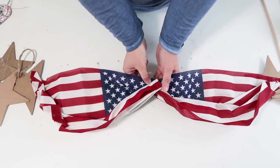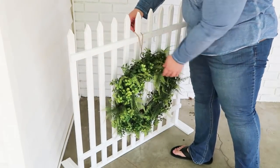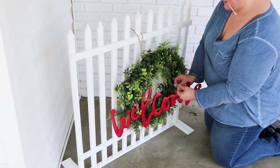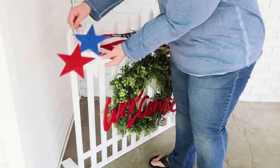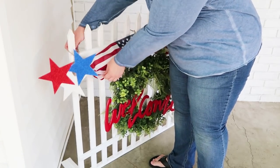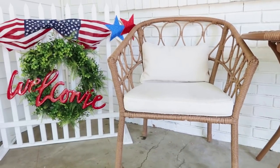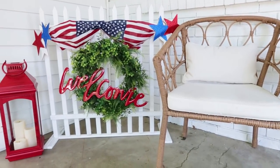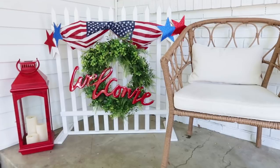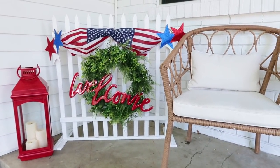Now we're heading outside where the fence is on my porch. I'm going to add a long wreath. I have this cute welcome sign that I picked up last year around Christmas time — I just zip tied that right on — and then I'm adding on my cute flags with the stars.